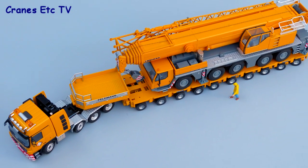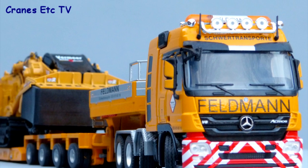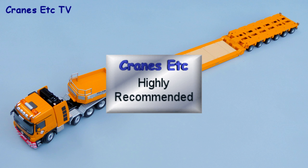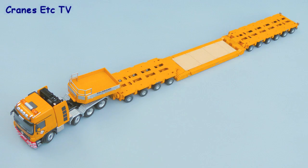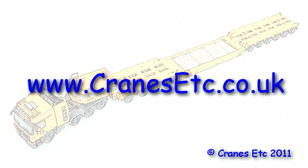This model looks very good in Feldman's colours. The detailing is reasonable and the features give it plenty of flexibility. It is highly recommended.